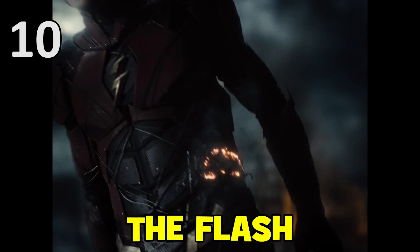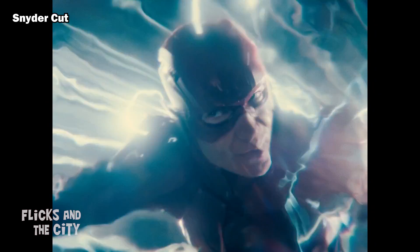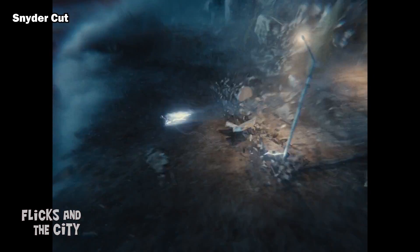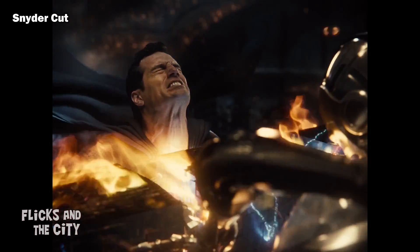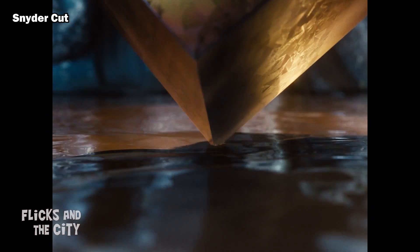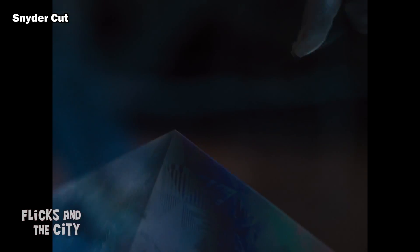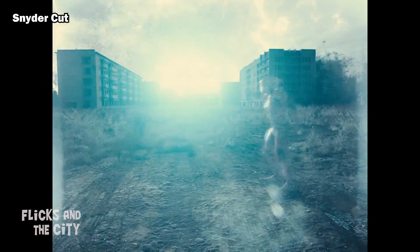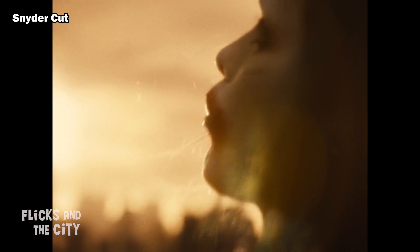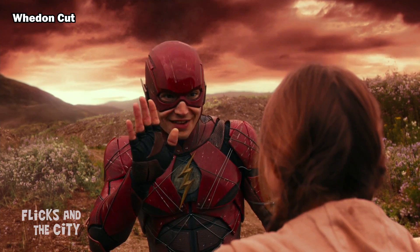Another character who gets more development in the Snyder Cut is Barry Allen, with this version setting up The Flash's upcoming movie much better. Barry saved the world when he reversed time, allowing Cyborg and Superman to separate the boxes before they formed the Unity. We also saw him reverse time briefly during the Superman resurrection scene when he didn't quite reach the Mother Box in time to charge it initially. This ability, together with the first mention of the multiverse in the DCU movies so far and the Joker discussing alternate timelines with Batman in the epilogue, sets the stage for the Flashpoint movie in a much more satisfying way than the theatrical version did.